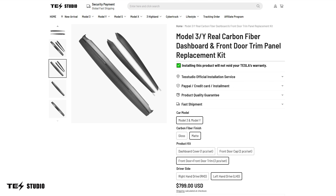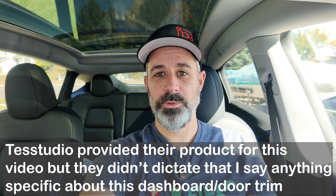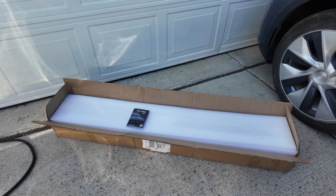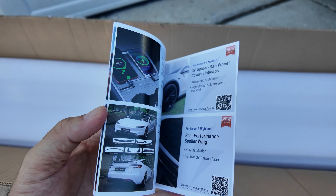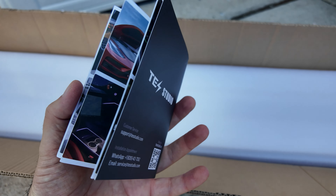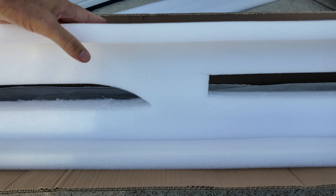So when Test Studio reached out and offered their carbon fiber dashboard — where the whole actual dashboard is carbon fiber and you replace the dashboard rather than just put a cover on it — I took them up on their offer. It's going to look a lot better and it's an actual dashboard replacement rather than just a facade. It comes with side pieces for the doors as well. This is the box they shipped to me, and it comes with their Test Studio booklet. They also have good half-inch foam padding on top with foam cushioning to protect the pieces inside.